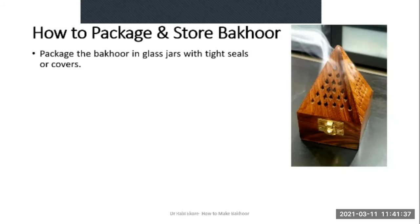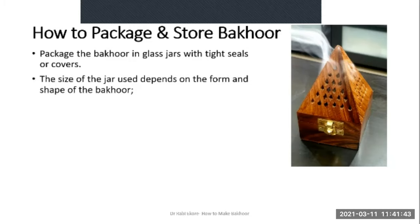Usually Bakur is packaged in glass jars with tight seals or covers. The size of the jar you will use obviously would depend on the form and shape of the Bakur. If you made Bakur in the form of loosely bound chips, any size of jar would do — once you fill it up to the brim, seal it tightly and store.